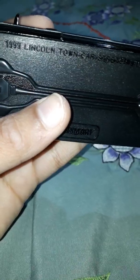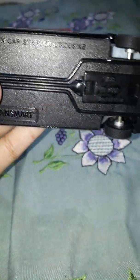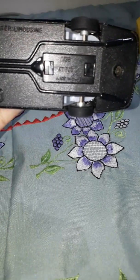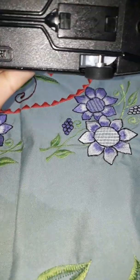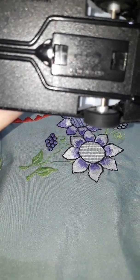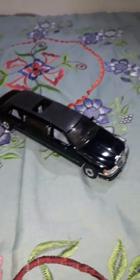I bought this from Amazon. It is the Kinsmart 1999 Lincoln Town Car Stretch Limousine. It is written here — the scale is 1:38, KT, made in China. No problem that it's made in China — it is a very good product.